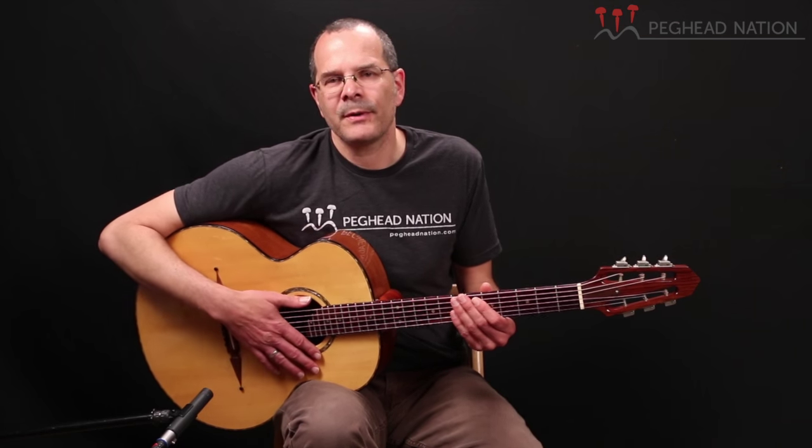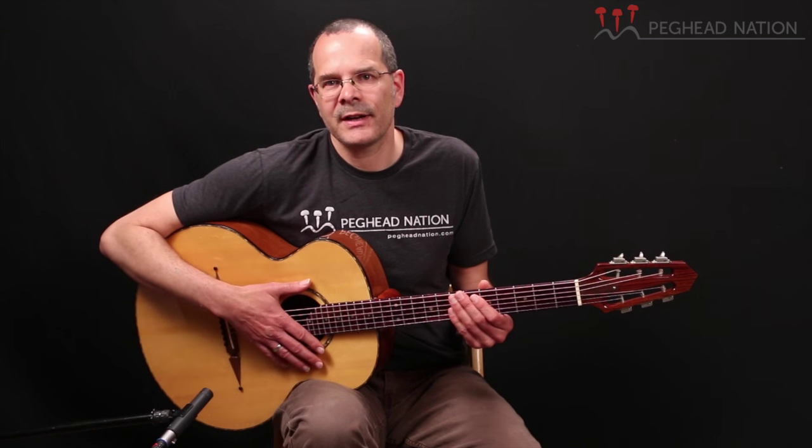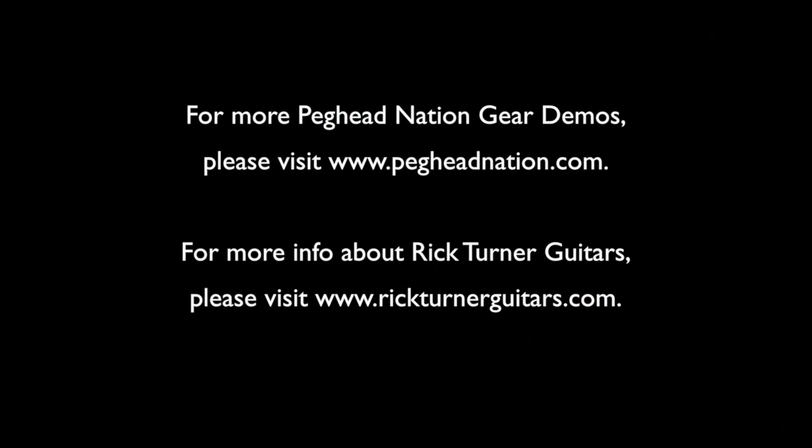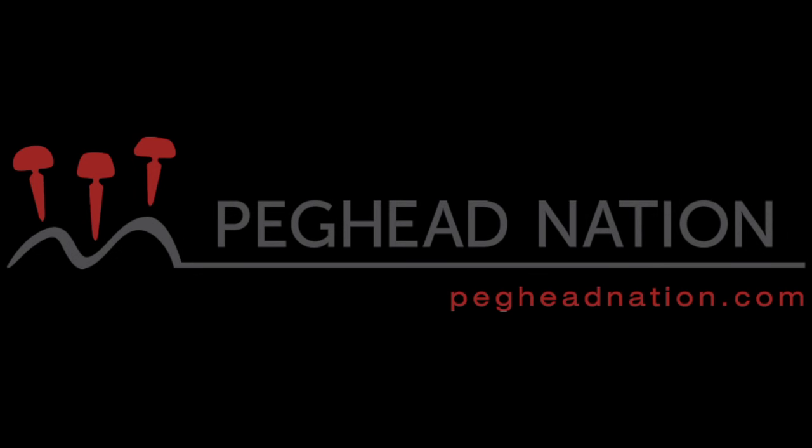So that's the 2002 Rick Turner custom flat top guitar — a very interesting instrument. We're thankful to Mighty Fine Guitars for letting us shoot video of this instrument. Please come back to Peghead Nation for more gear demos. My name is Teja Gurken.